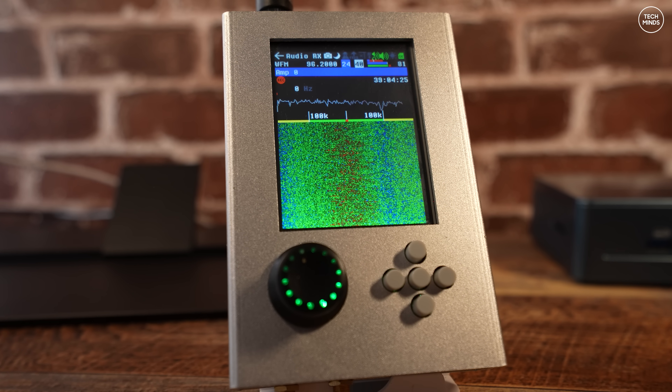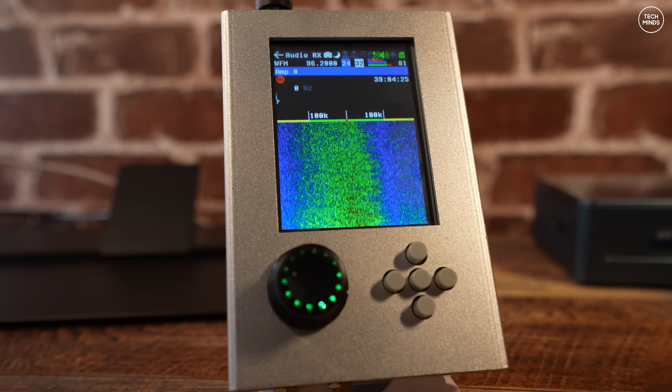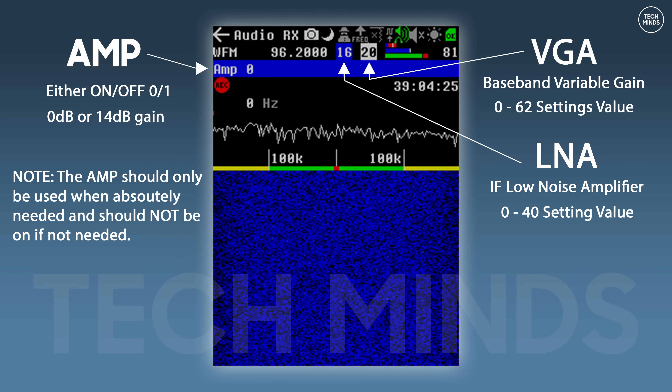I have a few solutions if you've come across this yourself on your HackRF or HackRF with Portapak combo, but first let's talk about where this issue affects. Whether you're using an SDR application or the Portapak, you have control over three different areas that control the receive path on the HackRF. Here's a screenshot from the Portapak where we can increase or decrease the setting value for the LNA or VGA. The LNA, or low noise amplifier, has a setting range of 0 to 40, with 16 being a recommended starting point.